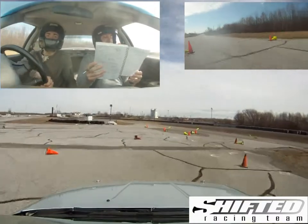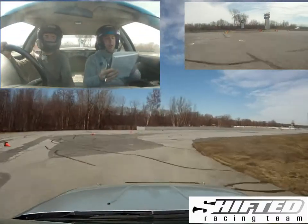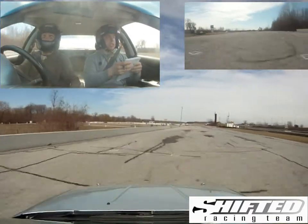And into the tight hairpin left. Sorry, 100. Then a fast left, stay wide. Then a left entry, she came.